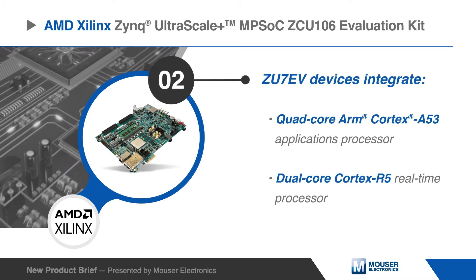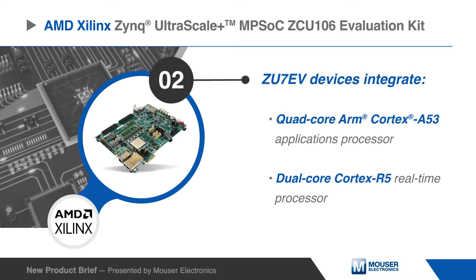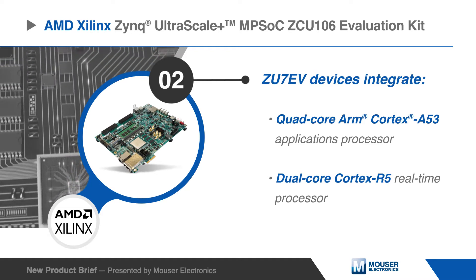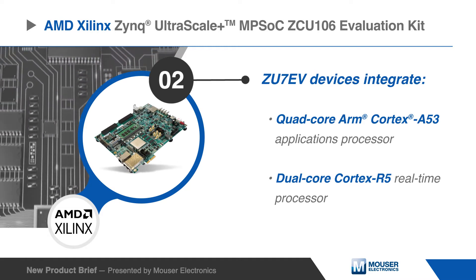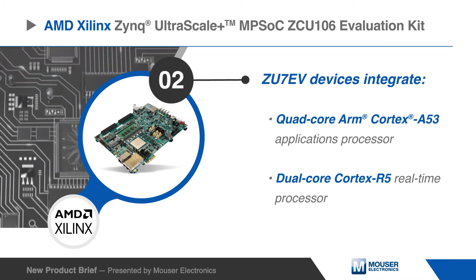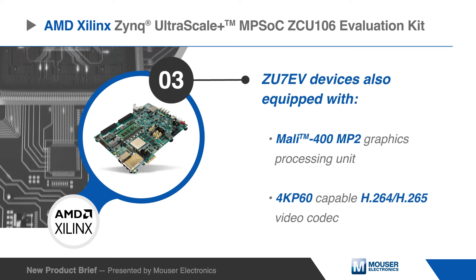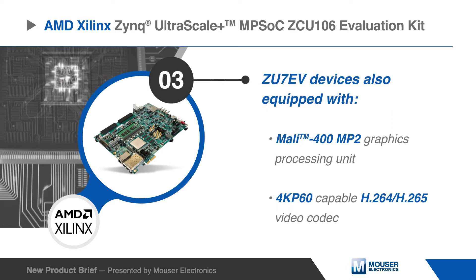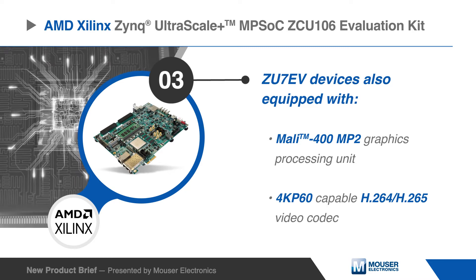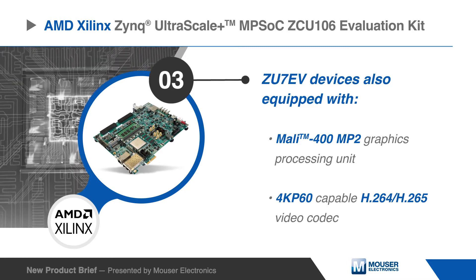The ZU7EV device integrates a quad-core ARM Cortex-A53 processing system and a dual-core ARM Cortex-R5 real-time processor, which provides application developers an unprecedented level of heterogeneous multiprocessing. It is also equipped with a Mali 400 MP2 graphics processing unit and a 4K P60-capable H.264 and H.265 video codec.